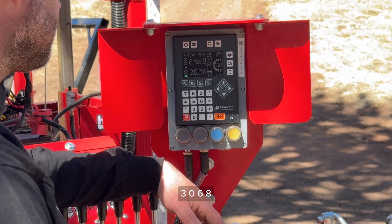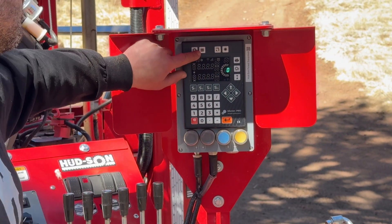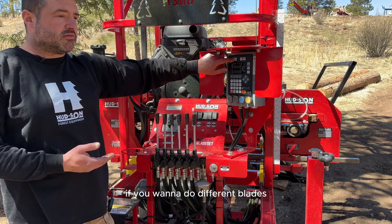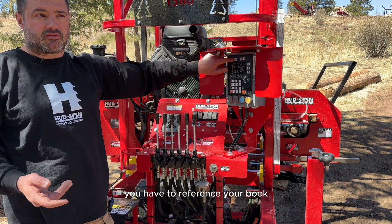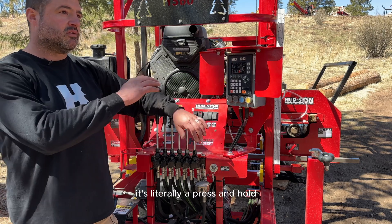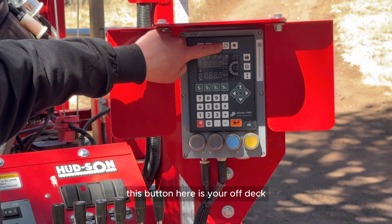This button here is your kerf setting. It comes preset from the factory for our 042 blades. If you want to use different blades, reference your book, get the blade dimension, and it's a press-and-hold to enter it in and change your kerf setting.